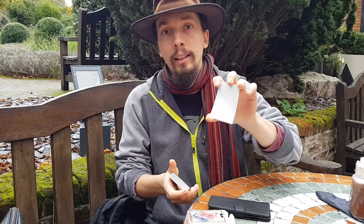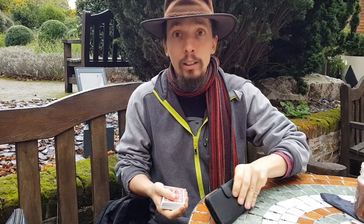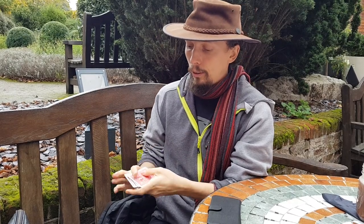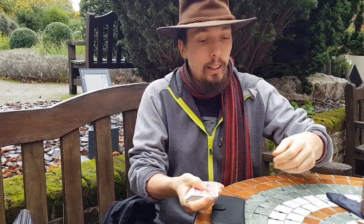A magician takes a blank and puts it in there. The reason I use a phone is because it has a magnet — now it's all nice and secure. Then we give the card a little shuffle, and we take a card.